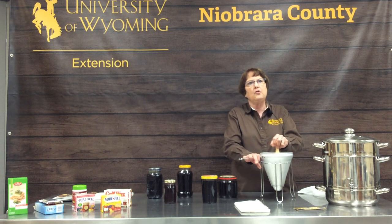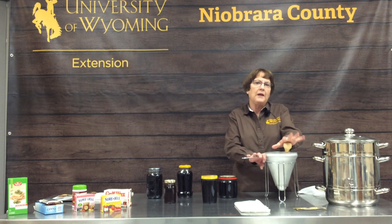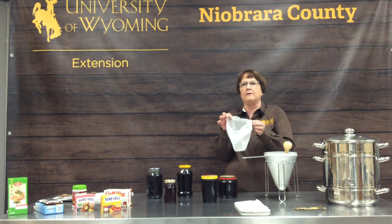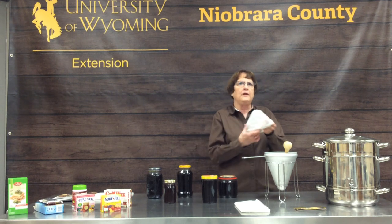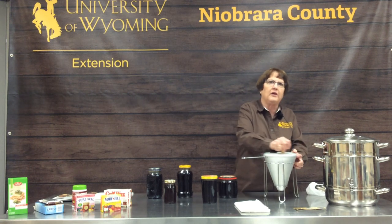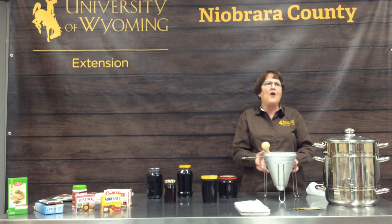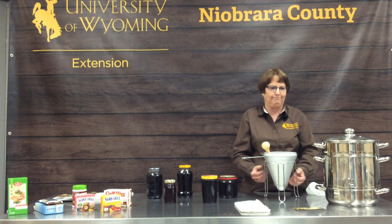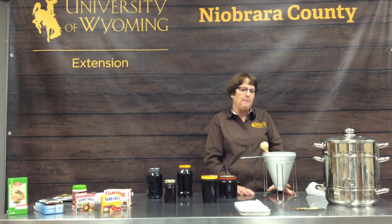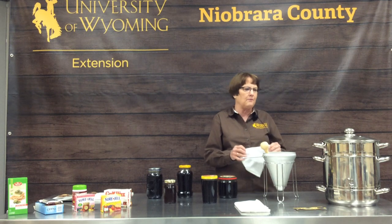Another use for the pulp is chokecherry pie. You first strain the juice off to make the jelly, then pour all that pulpy fruit into your strainer and mush it through. You get a fine pulpy mixture with the seeds remaining in the strainer. We make almost a cream pie out of that pulp, and it is my favorite in the whole world.